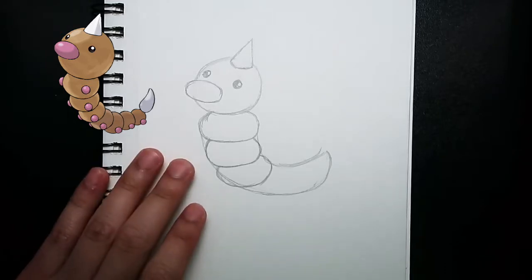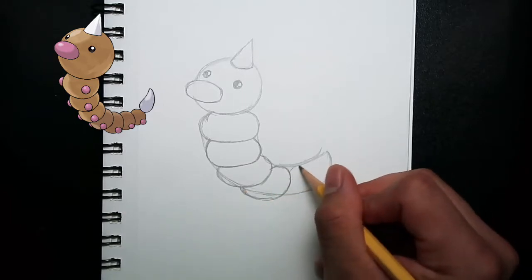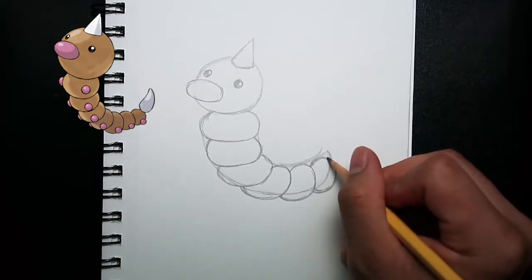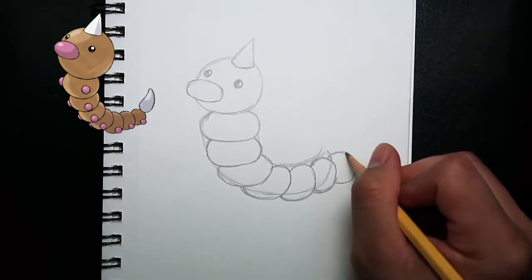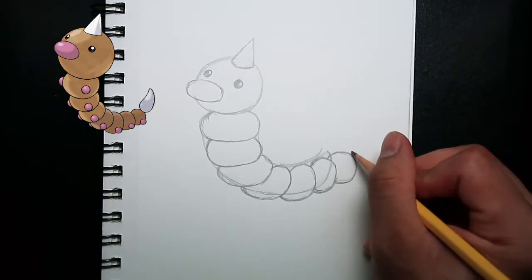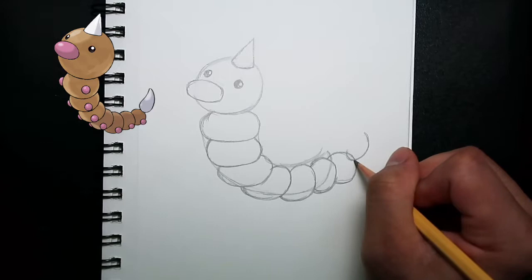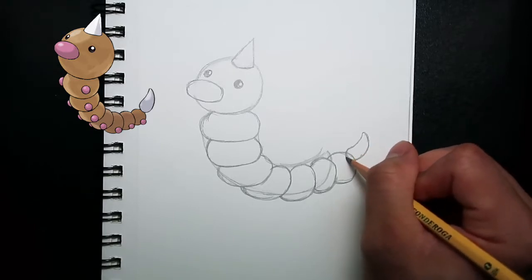For the remaining parts of Weedle's body, I'm just going to put it into a time-lapse. On this part, I'm drawing the last circle, which is the seventh circle of Weedle's body, and just connecting it all together. From here, I'm drawing the second stinger of Weedle — I drew a small curve at the bottom, and giving a little space, I'm drawing a curve again and connecting it out to make the second stinger.